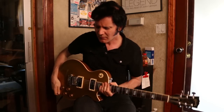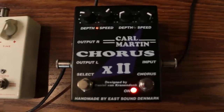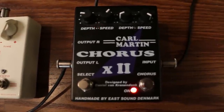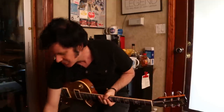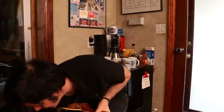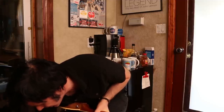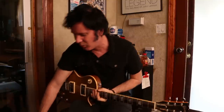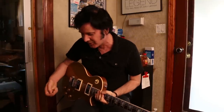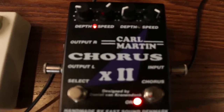The second thing I do is use a chorus. I'm blessed here because I have this Karl Martin chorus that has two different chorus settings. But you don't have to have a chorus with two different settings — you could just have one chorus and change it. I use the depth pretty low, and I change the speed. One setting is fast and one is really fast. Let's go for the first one and turn it on.